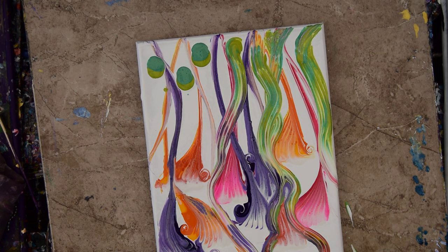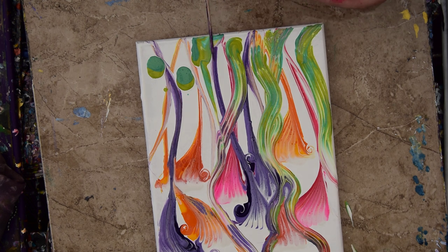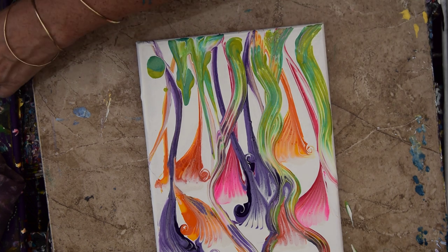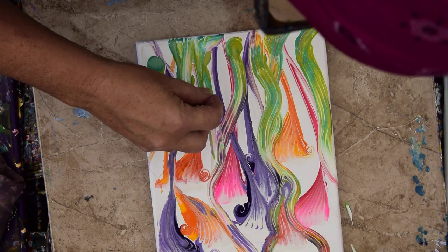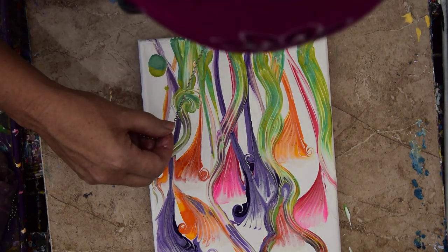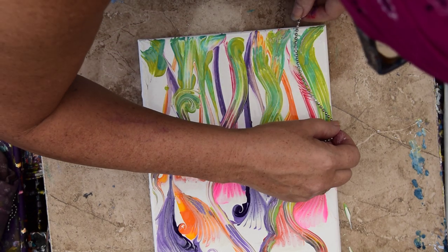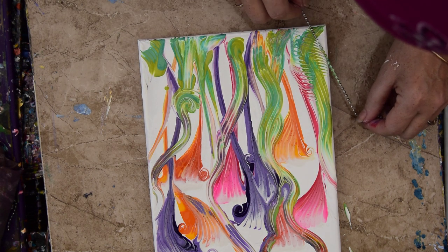I could also, instead of using the chain, probably use the skewer. But I'm not sure it's better — as a matter of fact, I'm definitely not sure it's better. As long as I keep wiping my chain off, I can probably get away with most things. Just going to use it full on. That's not what I was expecting to do there, but that's okay because it's still kind of cool.